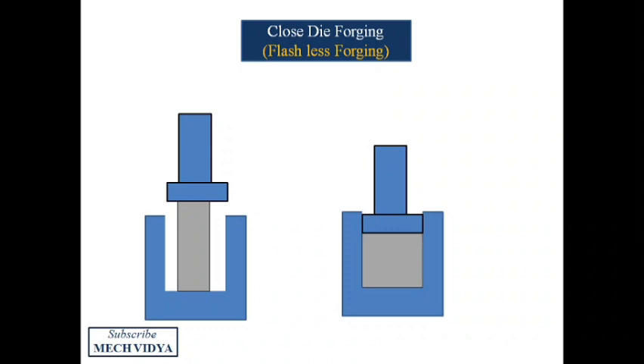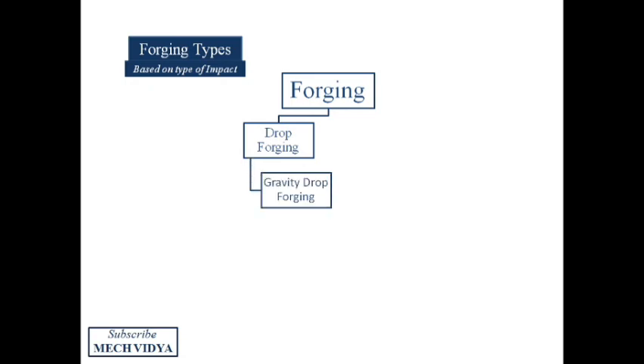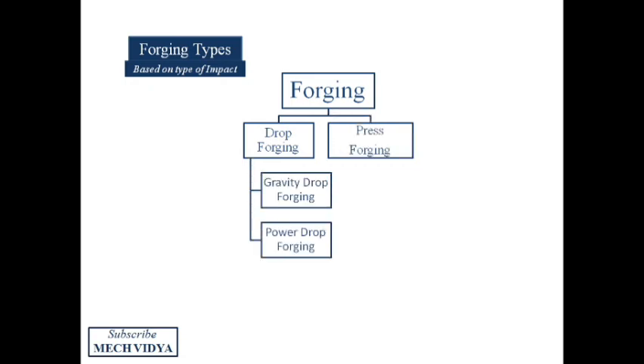On the basis of the type of impact by the movable die, forging can be classified into two types: drop forging and press forging. Drop forging can further be classified into two types: gravity-induced drop forging and power drop forging.